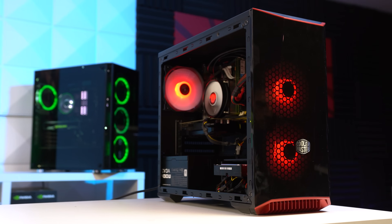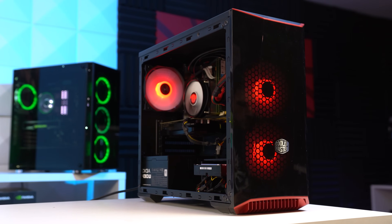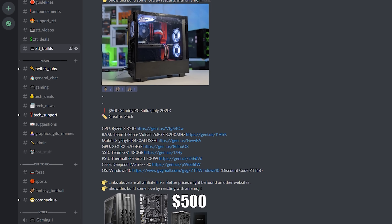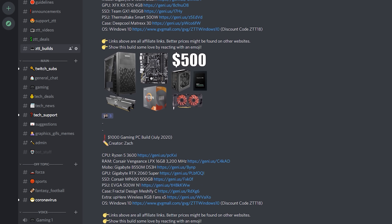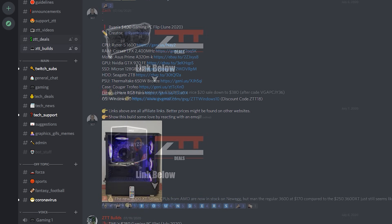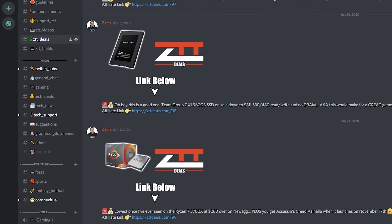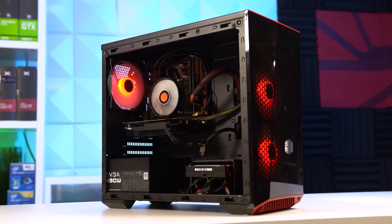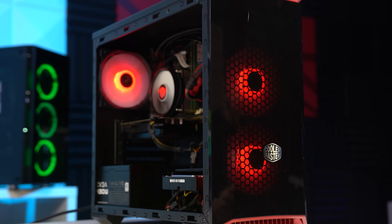If you're interested in seeing more gaming PC build videos just like this one, be sure to hit that subscribe button and notification bell down below. Also head over to the ZTT Discord where I personally live every single day — we post a ton of build guides from both me and the community, plus ZTT deals to help save you money. Let me know in the comments what you thought of this build and what you'd personally do to change it. I hope you enjoyed this video.